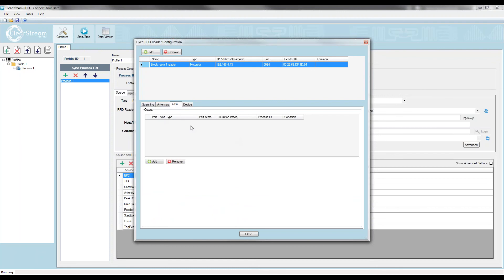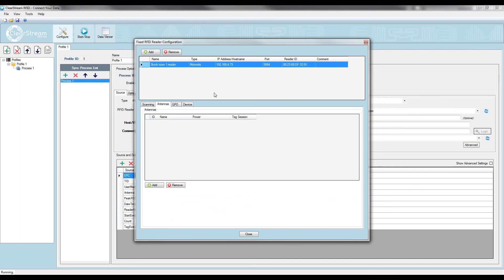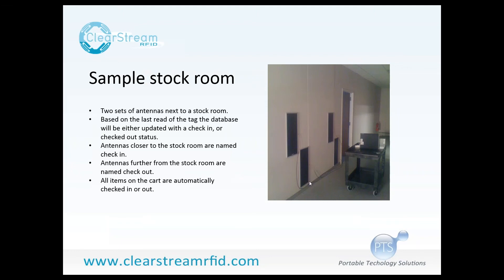You can power up general purpose output ports to run lights and buzzers — if tags are scanned by a reader that aren't supposed to be, you can power a buzzer so people are notified. There are also manufacturer-specific settings, which Motorola has on this last tab. I'm going to turn off event reporting for the demo today. To do the check-in, check-out process, the only thing I need to do is name my antennas. As you saw from the PowerPoint, I have four antennas hooked up to my reader — two right here next to the stock room and two further away.